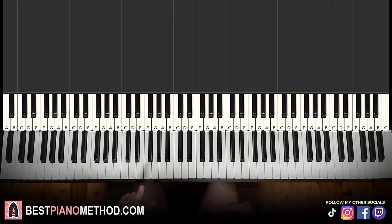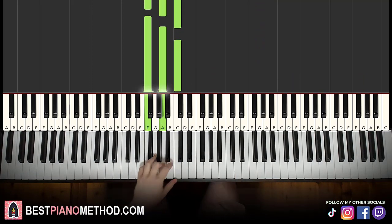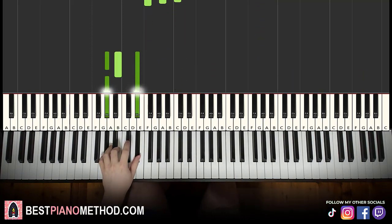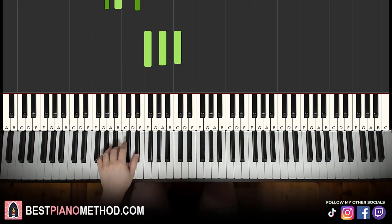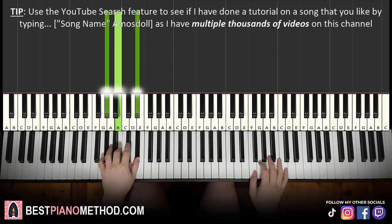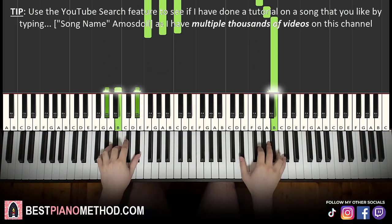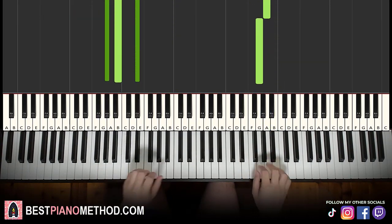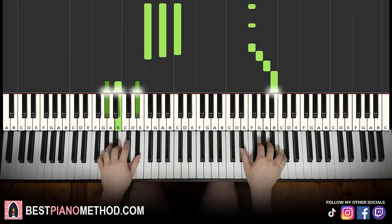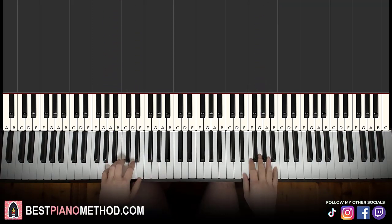Left hand has two chords here. The two chords are F major — which is F, A, C — and the second chord is A flat minor — which is A flat, B, E flat. With F major and A flat minor in mind, two hands together: F and F major together. After B, A flat minor by itself, right hand continues. Let's learn it again — it goes together.